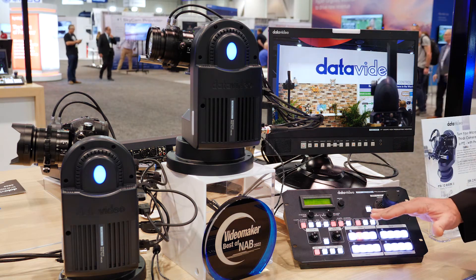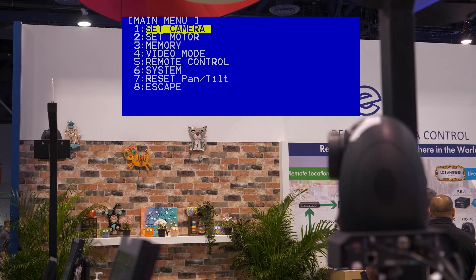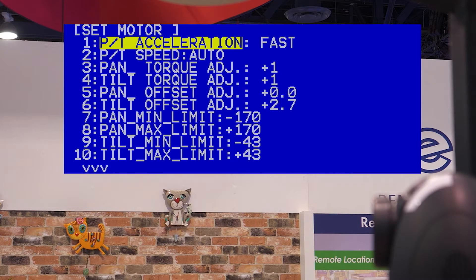This can control up to four heads. You can also go into the menu display here and set the motor control functions. For example, I have torque control and I can set my pan and tilt limits.